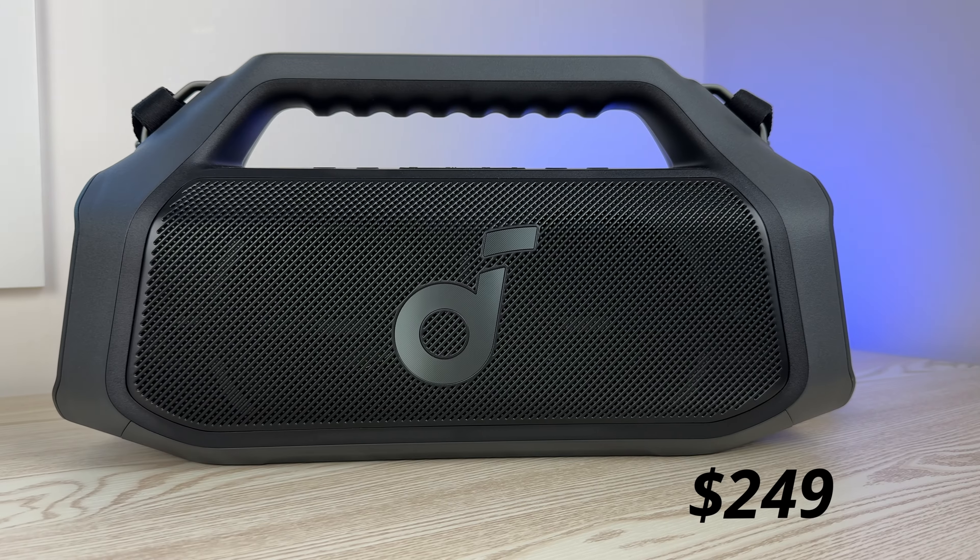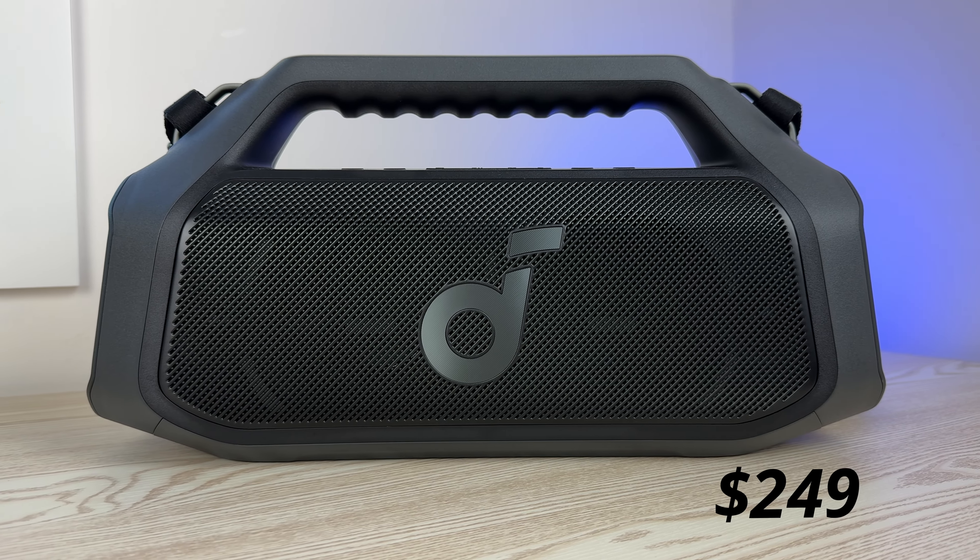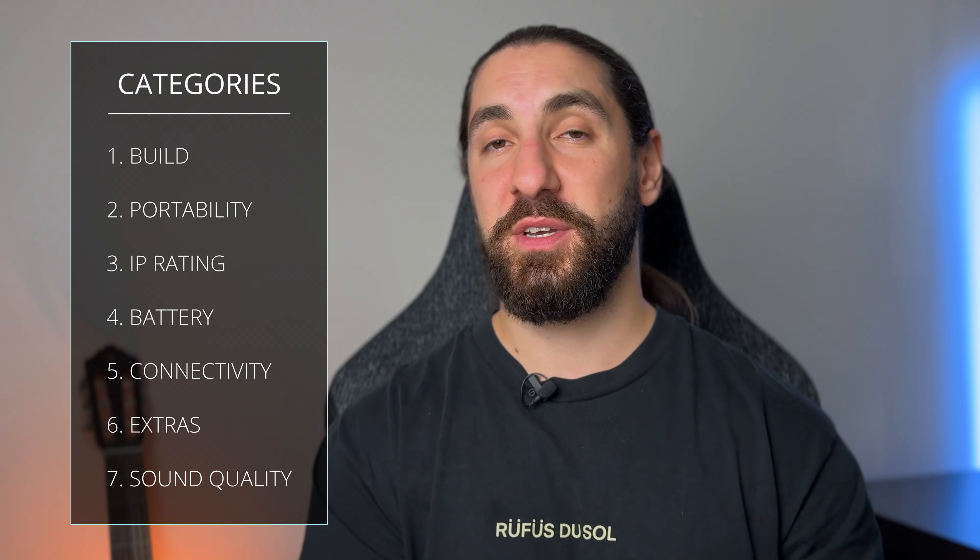The Boombox 3 is the better quality speaker overall, but it retails for $499 USD. The Boom 2 Plus is half of that at $249. So the Boom 2 Plus doesn't necessarily have to be a far superior speaker over the Boombox 3 — it just needs to get close. And it gets very close. In many ways, it's better.